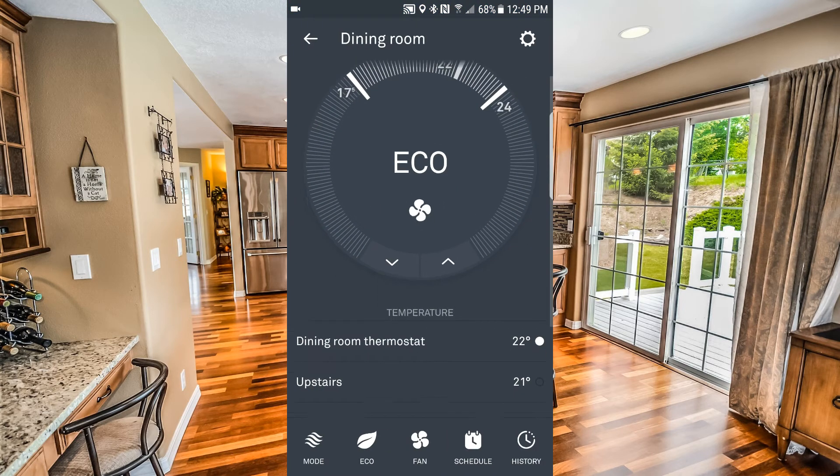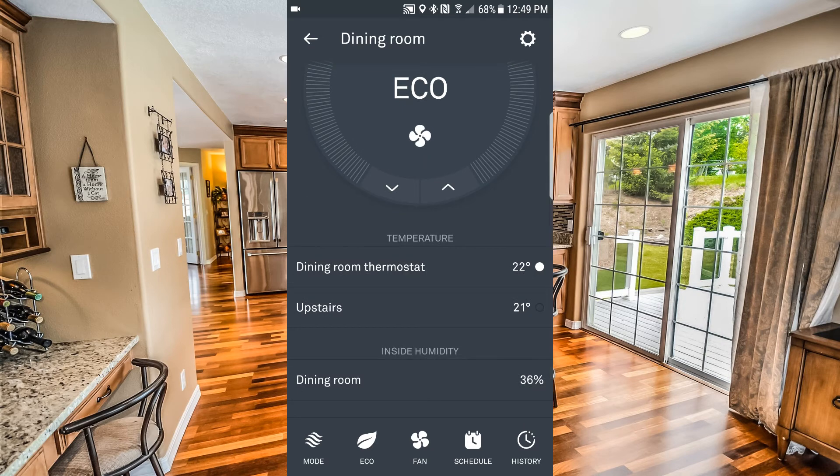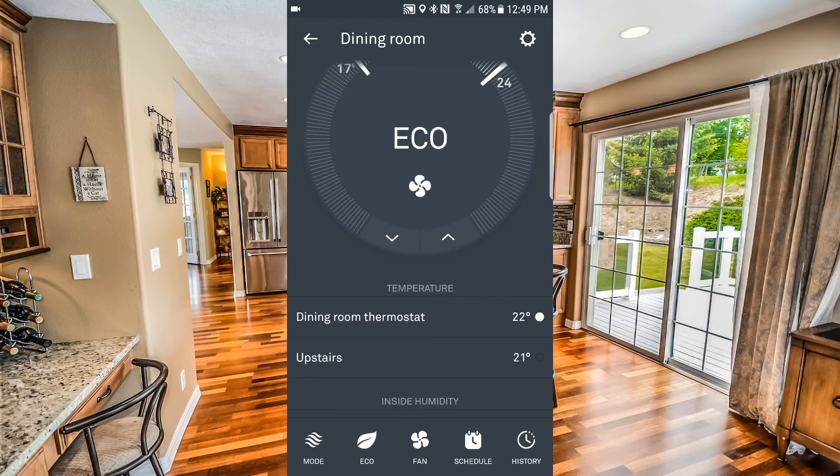Back on the main screen, if you click on your Nest thermostat, you'll see slightly below that the dining room thermostat has a temperature of 22 degrees and the upstairs temperature sensor has a temperature of 21 degrees. Next I'm going to set up the sensor schedule to define the times it's going to be available to regulate temperature.